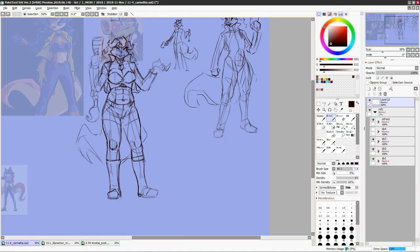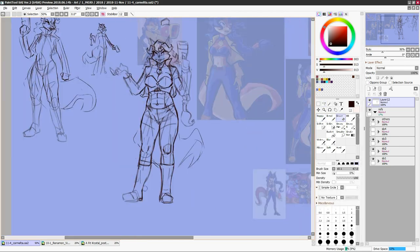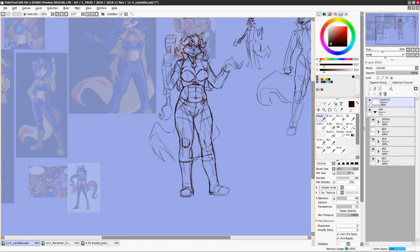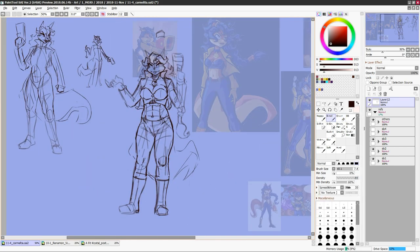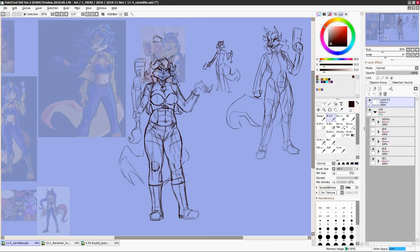Today we are continuing my Fusion-less Trifusion series with an on-model drawing of Carmelita Fox from the Sly Cooper series. Now if you are new to me, my so-called art, and or this video series I've been making, let's do one of those shounen anime recaps to pad out this episode's commentary.